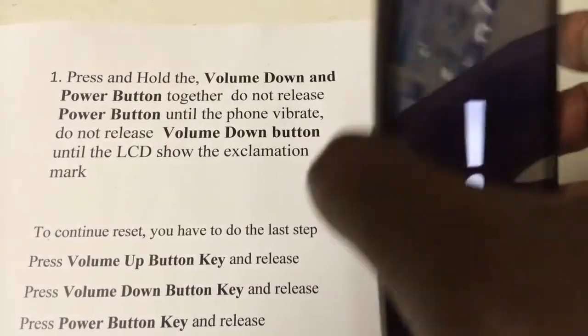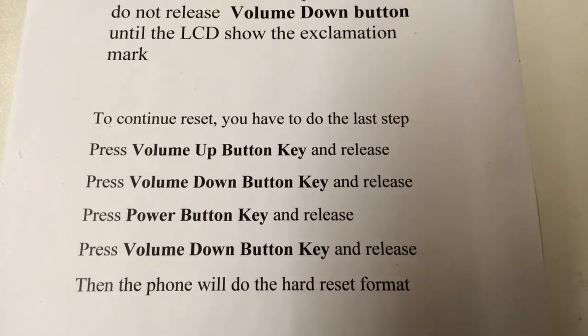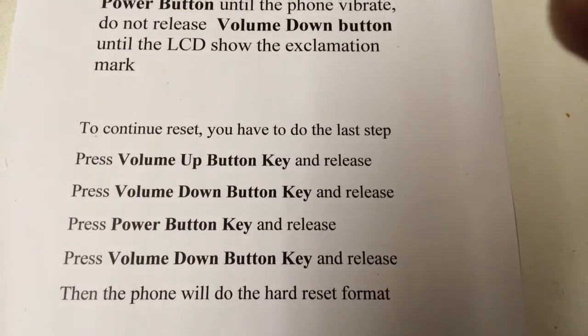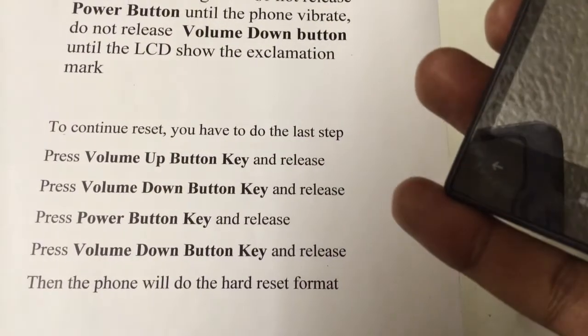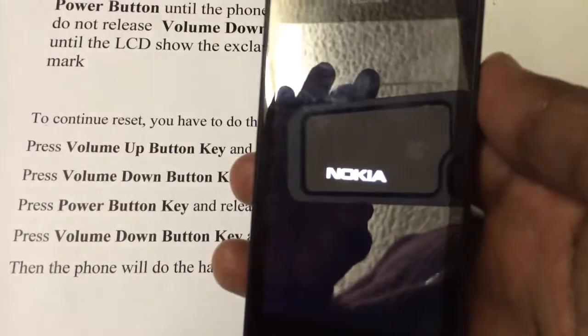Until you get the exclamation mark, let go. Now follow the second instruction: press up one time, press down, press the power button, then press down. Then the phone will reset to format and you will see — one second.